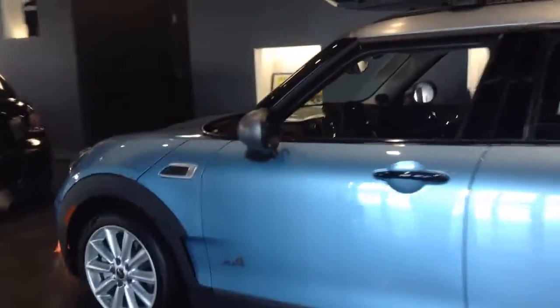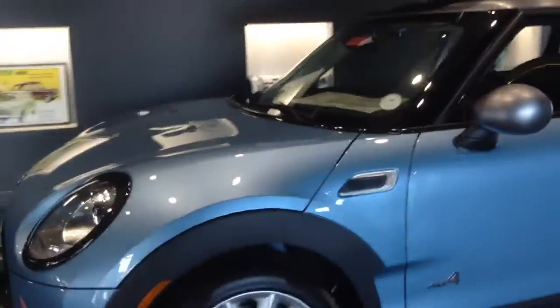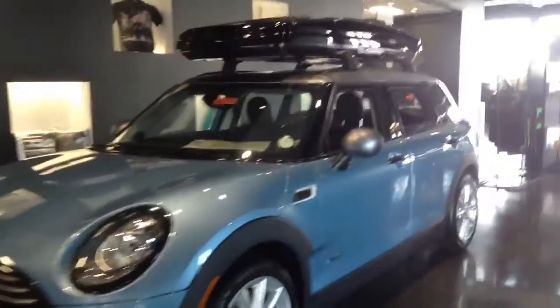Let me know if there's a time that you'd like to come by and take one for a test drive. I'd be more than happy to set that up for you.